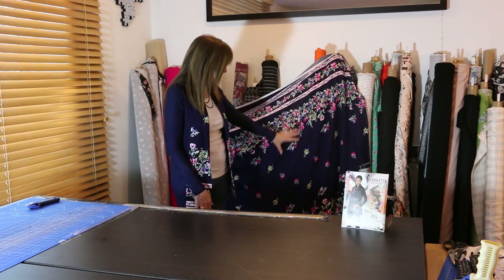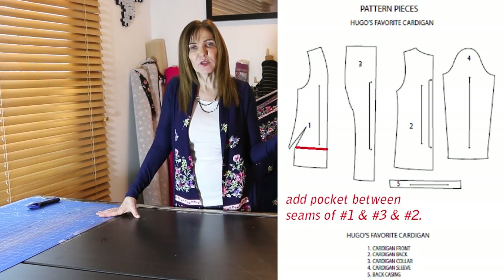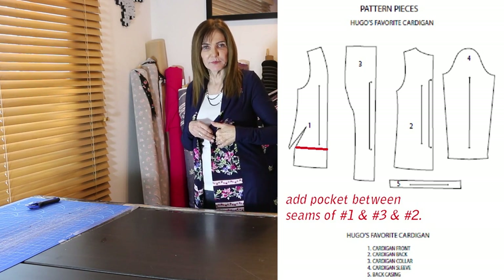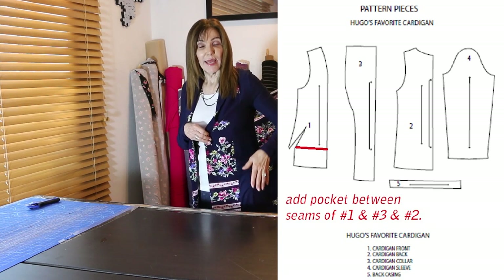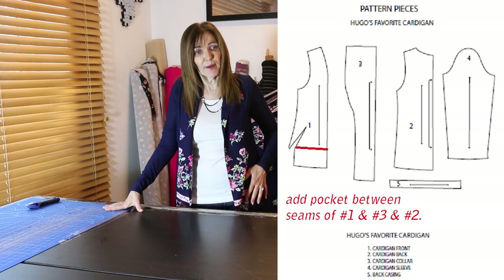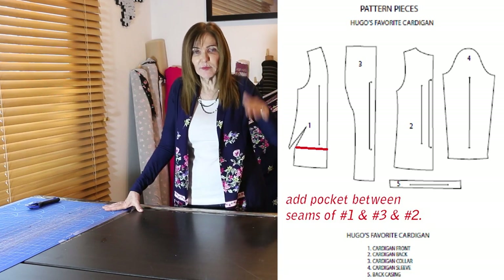I place my front piece on my woven and coordinate it with my knit. Now, for adding pockets: because it's a princess seam, I can add a pocket between the front panel and the side panel — between pieces one and three. The pocket goes into the princess seam and into the side seam. You can cut the pocket as deep or as high as you want; just finish off the top edge, sew it into both seams, and hem it at the bottom.